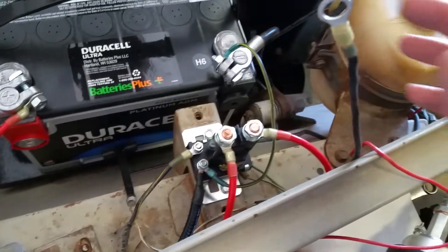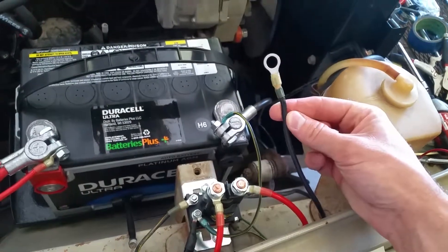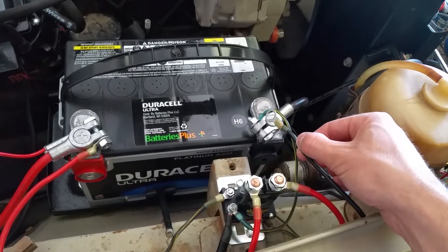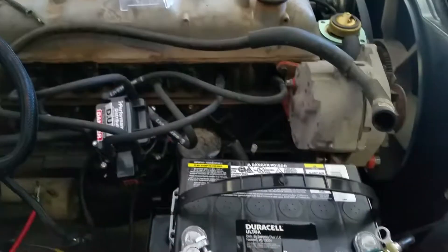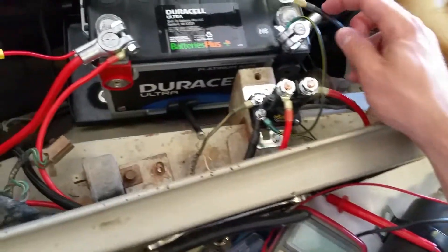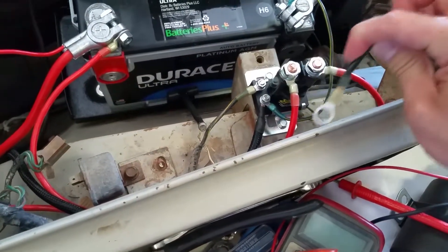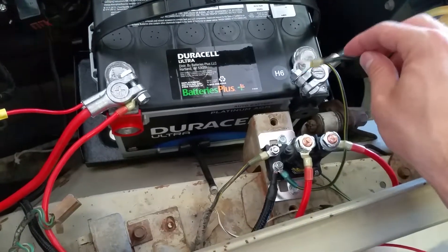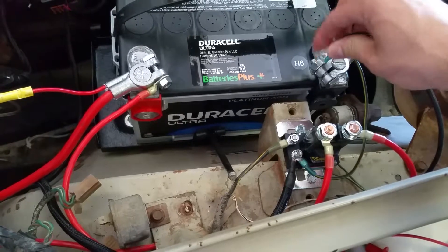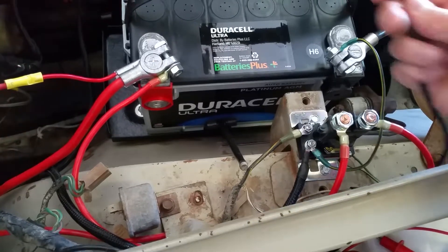This is the Megasquirt ground — it goes directly from the board of the Megasquirt to the ground on the battery. We're not going to the block; we're going to have everything come here as common. The wideband comes into the negative side of the trigger, which then also hooks directly to where the Megasquirt is. To make sure our wideband has the best grounding and readings possible, we're just putting that with the Megasquirt.